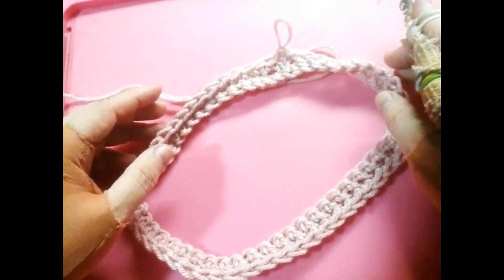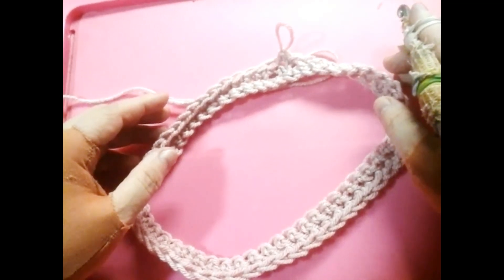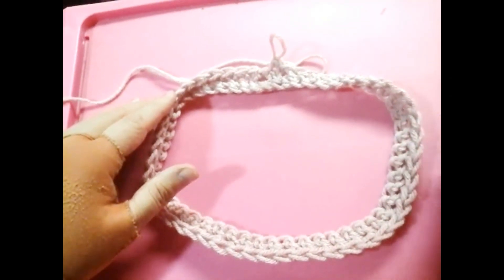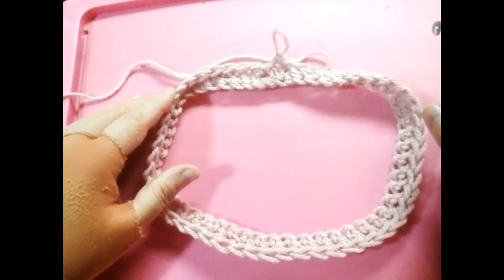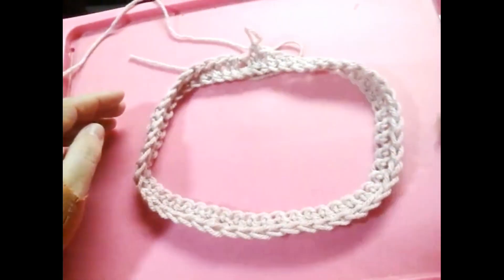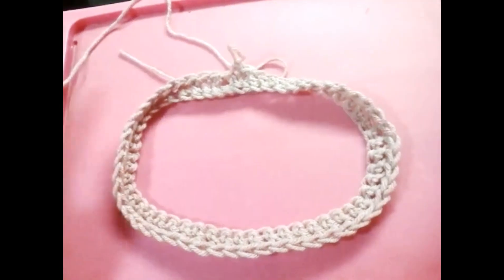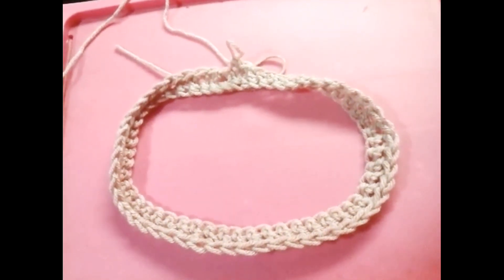If you'd like, you can half twist it three times. Remember, move in a 180-degree twist. Make sure it's a half twist, not a full twist — 180 degrees, not 360. Here is your half twist, and after that you are free to do whatever design you'd like. It's really that much easier. Thank you for watching.